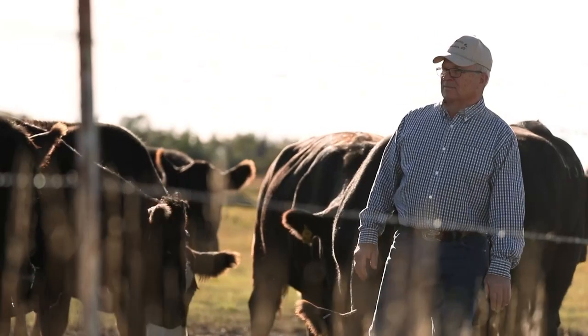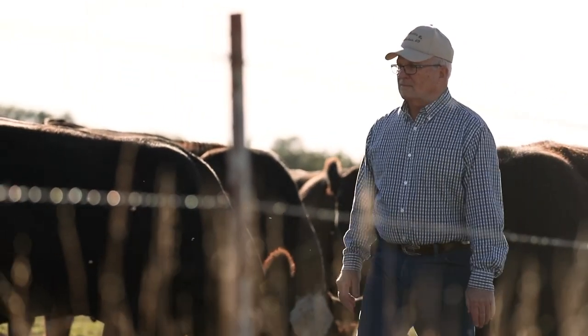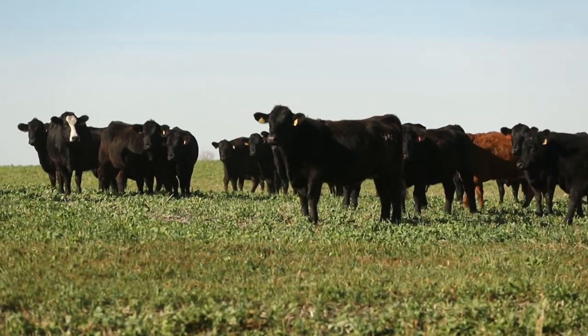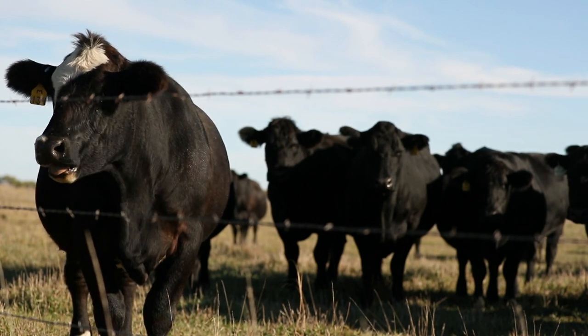We have run as many as 80 pair out on a field of cover crop for a month. It was a good fall — that cover crop was actually growing while those pairs were out on it. We turned them out and they did a great job of grazing over the whole piece.